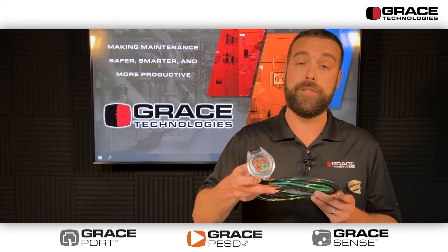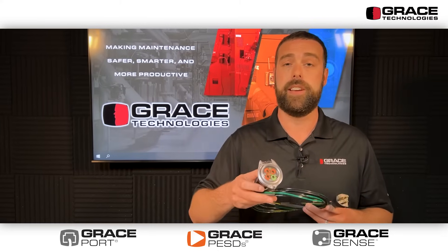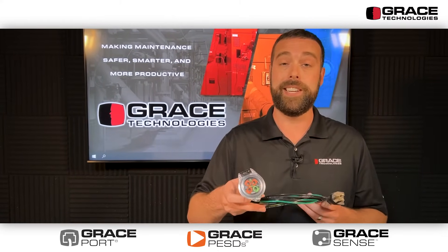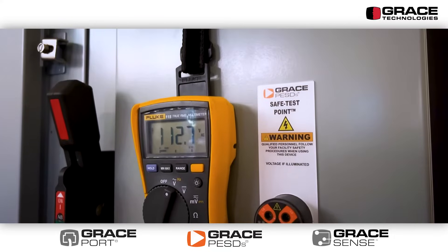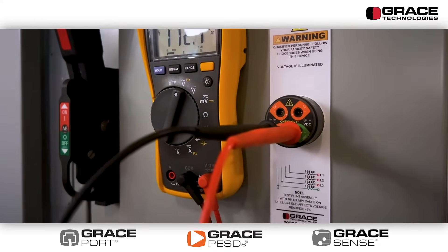The added benefit of using this product on electrical control panels, disconnects, MCCs, and variable frequency drives is that customers have seen a 74% increase in productivity as it relates to electrical lockout tagout procedures and a 66% increase for mechanical lockout tagout purposes.